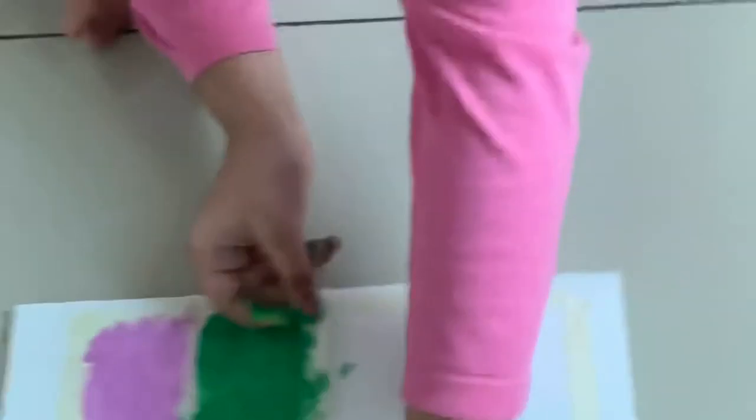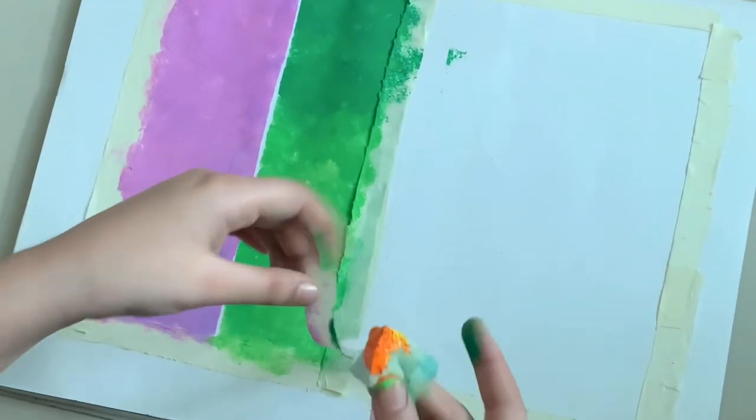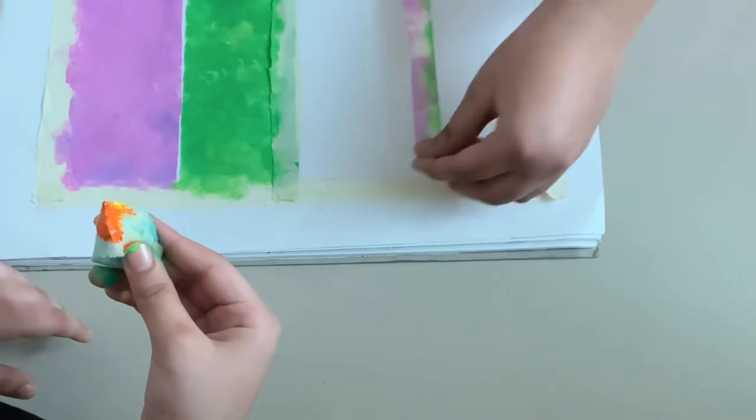Now let it dry and stick the tape as shown, take out the tape carefully, then stick the tape as shown to divide the third segment.